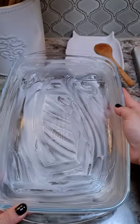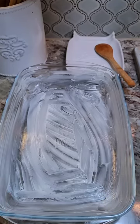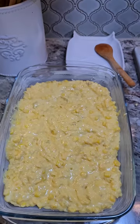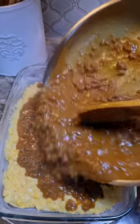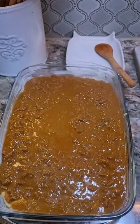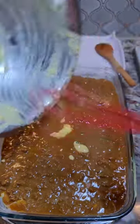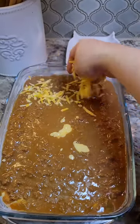In a buttered 8 by 12, 2.7 quart baking dish, I'm going to add all of my cornbread mixture and spread this out. Now I'm going to pour all of my chili con carne right on top and just kind of spread that out. Don't worry about covering it with more cornbread mixture — it's going to bake and get all nice. There's a little bit left, so I'll just add that in. With the rest of my Colby Jack cheese going on top.